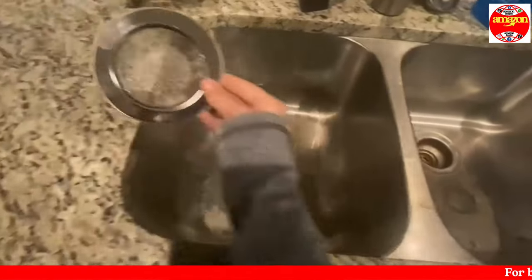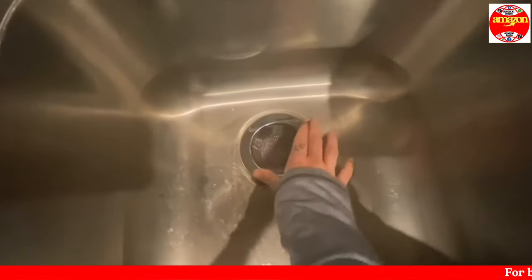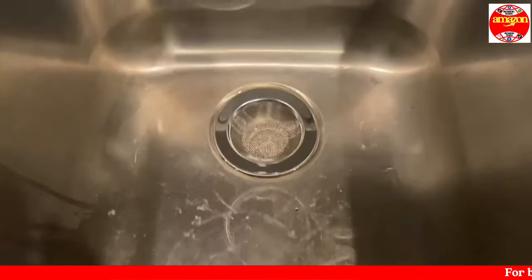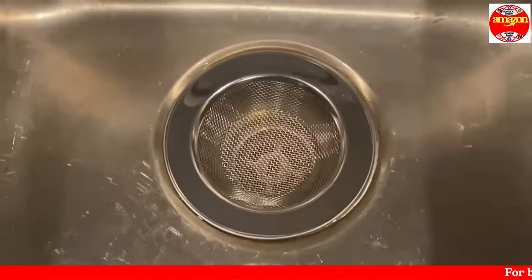Included is a two-pack set of stainless steel kitchen sink strainers. They are high quality stainless steel with reliable rust-free function, which is super important since it's going to be wet and in the water all the time.